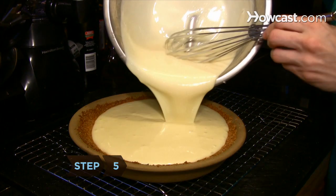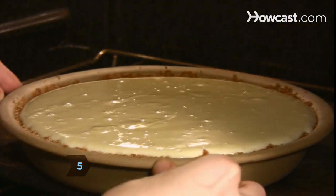Step 5. Pour the mixture into the cooled pie shell and place the pie in the oven. Bake for 15 minutes.